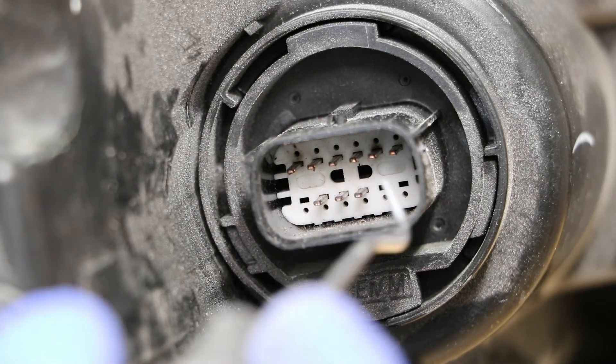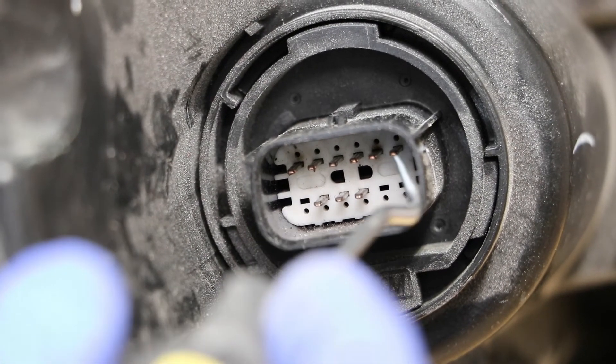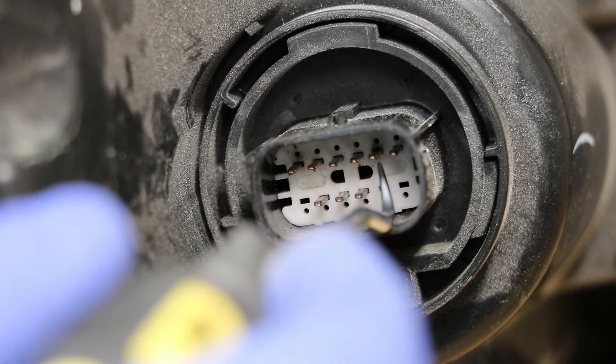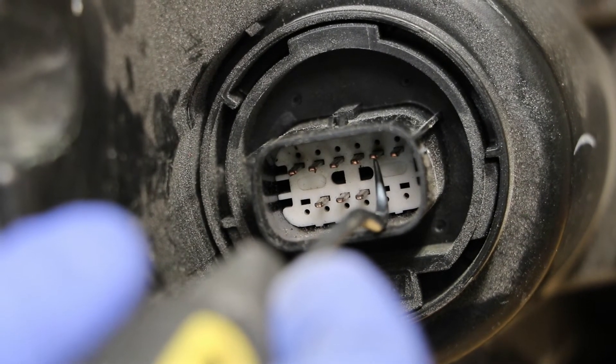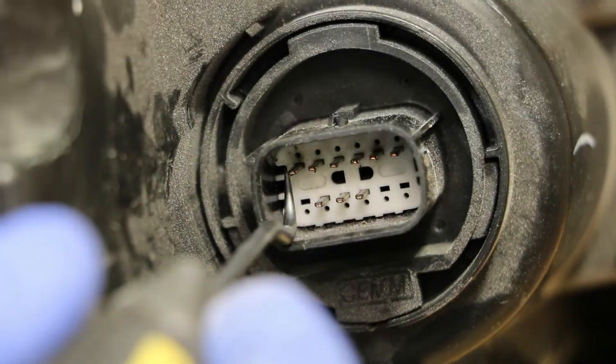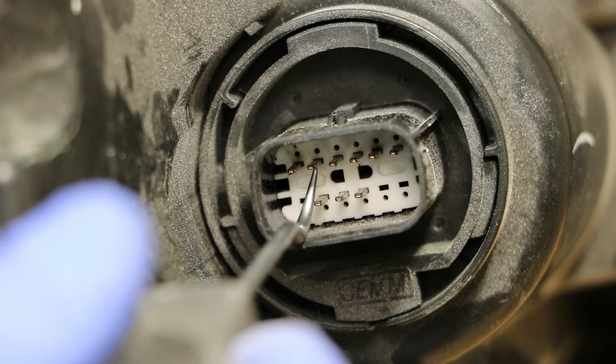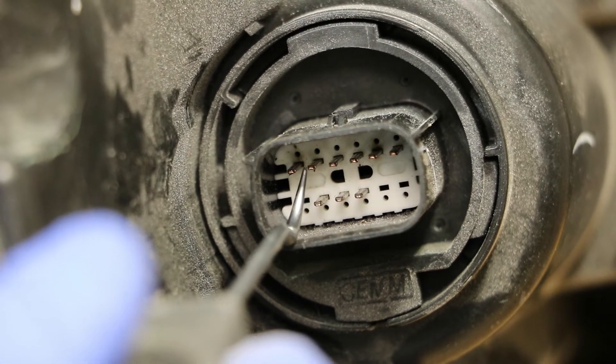For this test we will be using the first row of pins. We will be using this second pin from the right as our ground. The first pin will be the positive for our low beam. The second pin is the positive for our high beam.